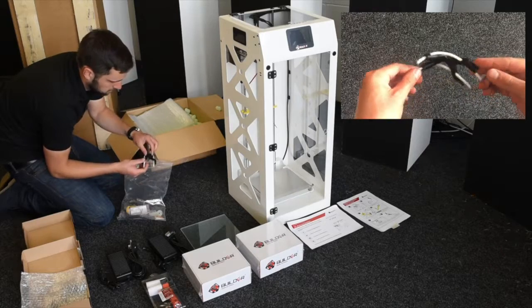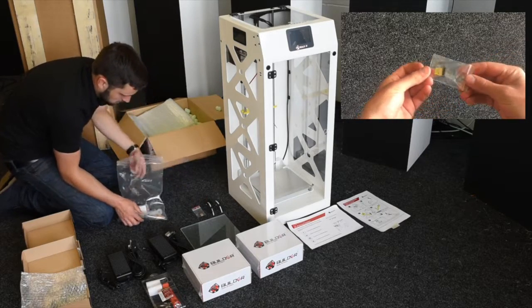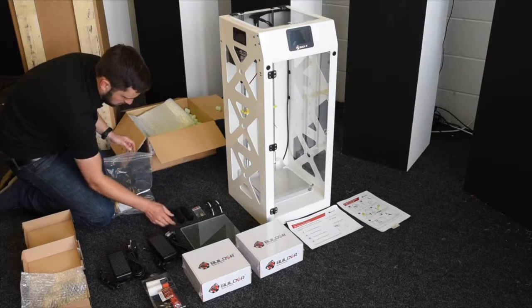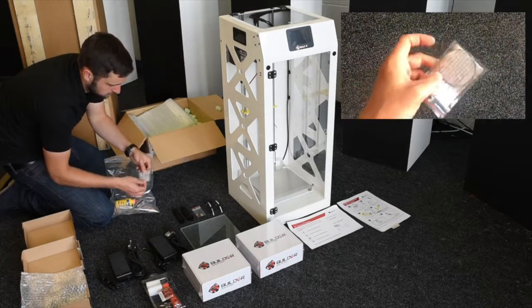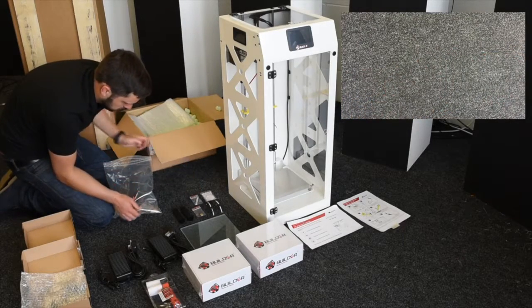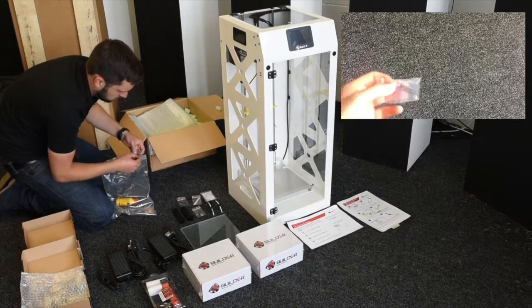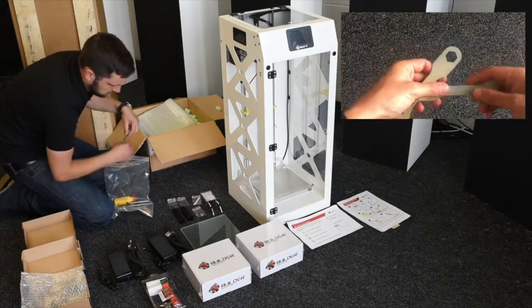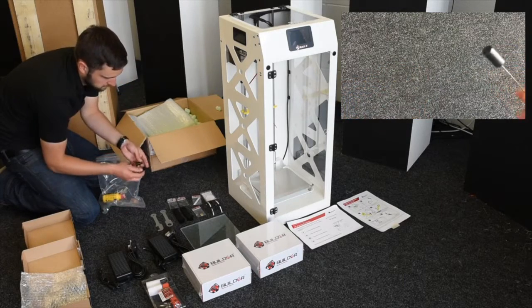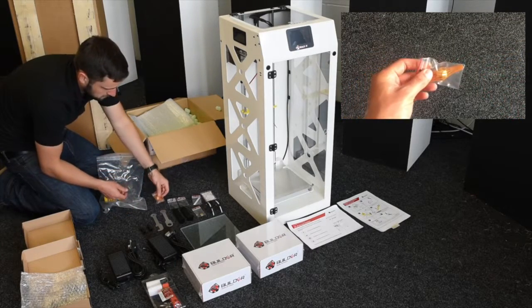Inside the accessory bag there are quite a few other bits. There's a filament guide and a small Wi-Fi USB adapter. You've got two spool holders and some steel wire, which is provided to help you clean the nozzle if you need to. There are two spare filament guides and an Allen key, two spare Teflon tubes, tools for assembling the printer, two pressure plugs — provided in case you get any blockages — and a spare nozzle.